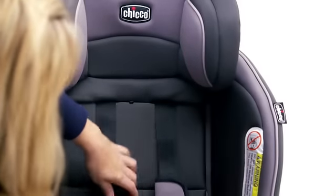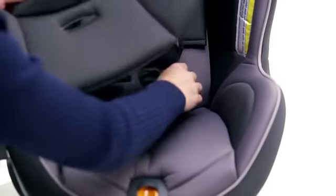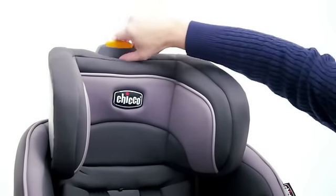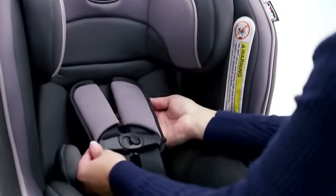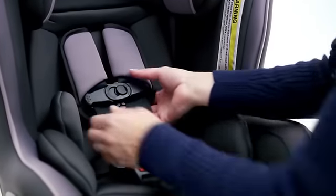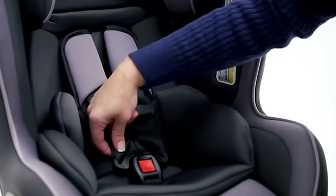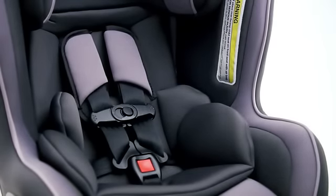Guide the harness around the back panel, and add the infant insert if in use. Adjust the headrest to the proper position. Once it's reassembled, double check the orientation of the shoulder pads, chest clip, and buckle tongues. Make sure the harness straps are flat and not twisted when buckled, and check that the buckle is inserted correctly through the cutout in the seat bottom panel.